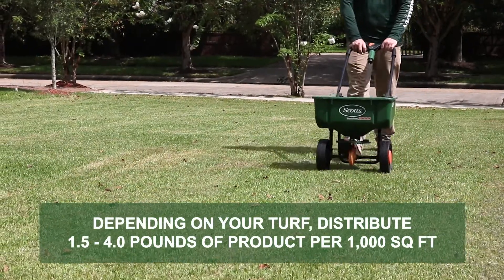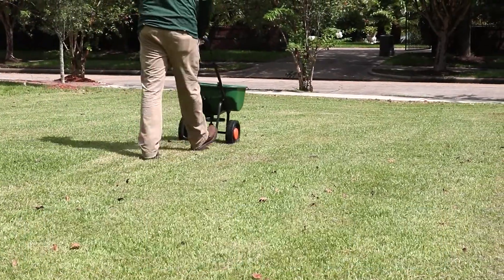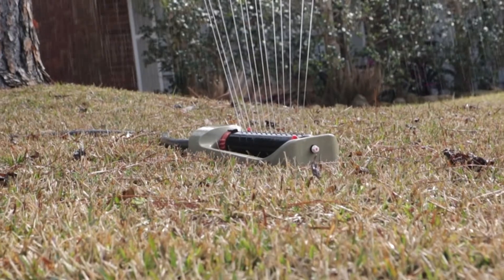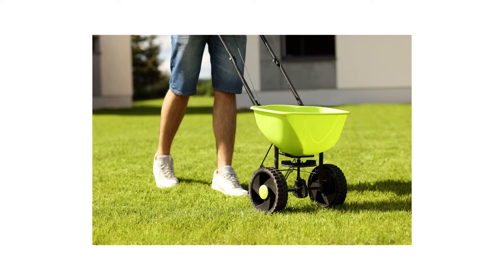Depending on your turfgrass species, you'll apply 1.5 to 4 pounds of Barricade granular pre-emergent per 1,000 square feet. After application, water in the product with at least half an inch of water. Make an application in the fall to stop weeds from germinating in spring. An additional application may be made after 6 months for year-round weed prevention.